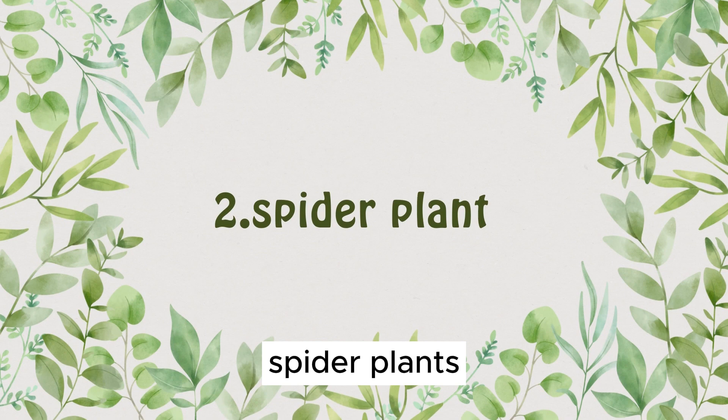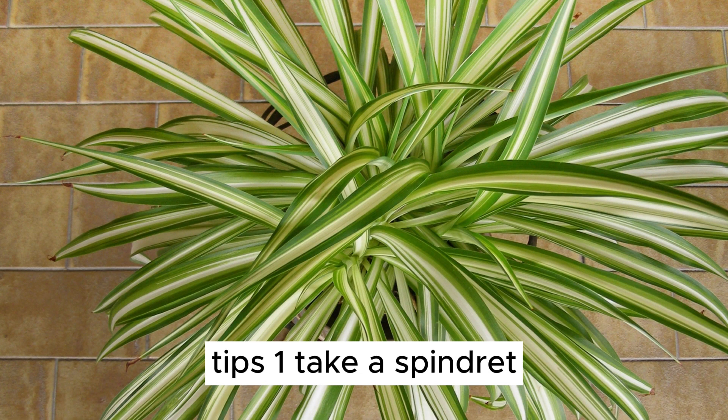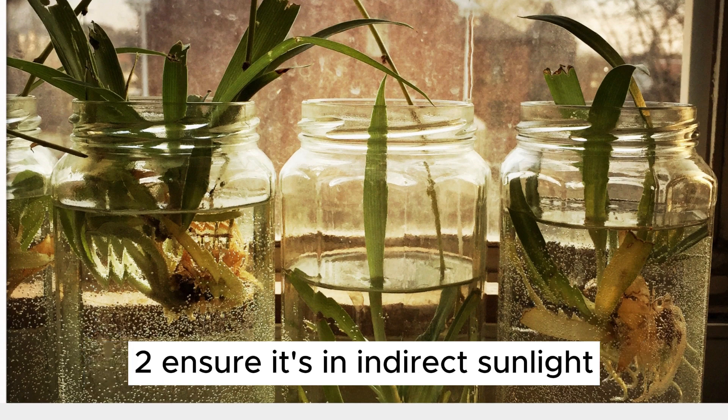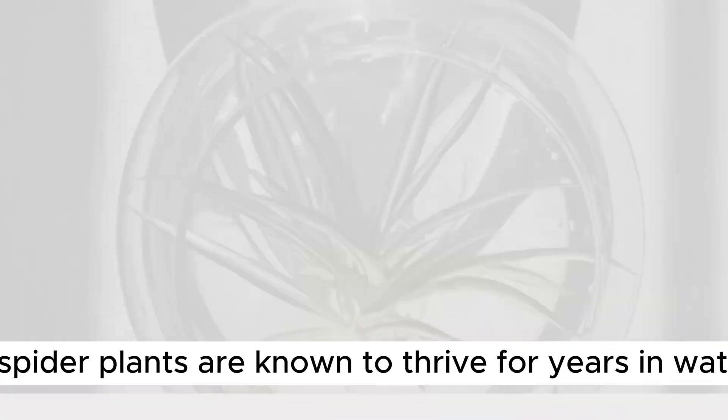Plant Number 2: Spider Plants. Next up, we have the Spider Plant, a popular choice for water propagation. 1. Take a spiderette — a small baby spider plant with roots — and place it in a container with water. 2. Ensure it's in indirect sunlight. 3. Spider plants are known to thrive for years in water.